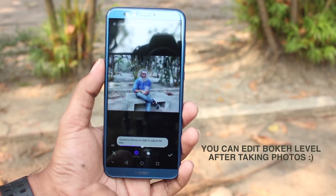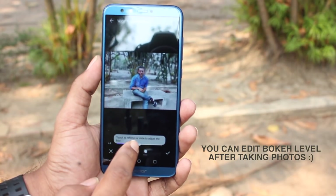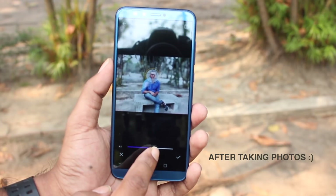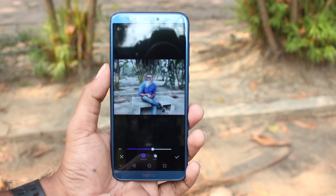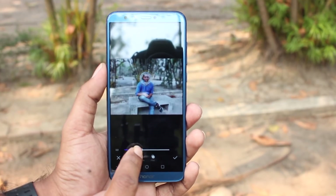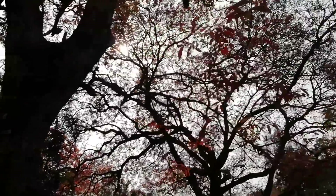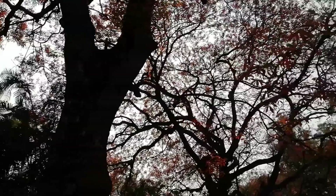The front camera was good. The bokeh effect was impressive given the price. Overall, the dual camera system may be considered a gimmick by some, but the price tag makes it very worthwhile. Full HD video quality was very good, and the front camera performed very well overall.